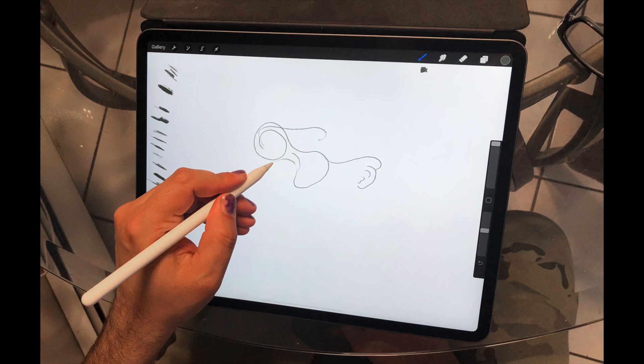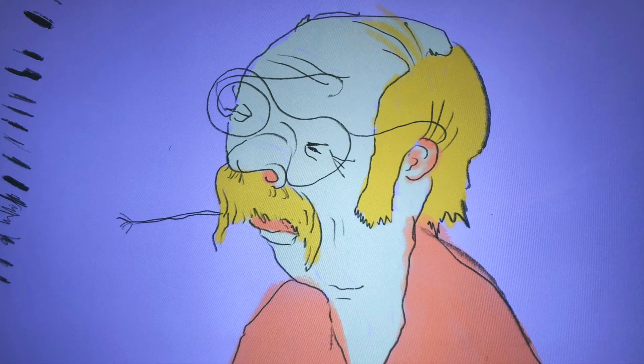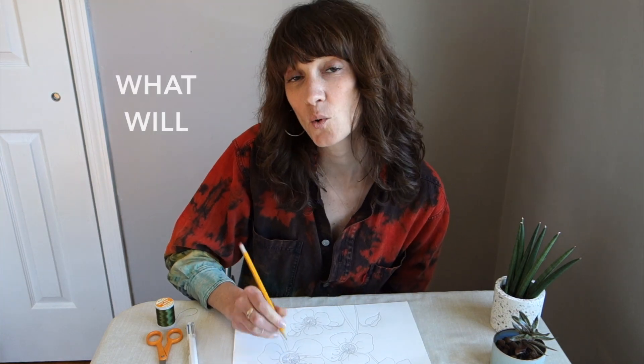Here's one more for fun. My friend Mark dropped this piece of string and started drawing on his iPad. He saw a pair of glasses, so he drew a man, and then colored him in. What will you draw?